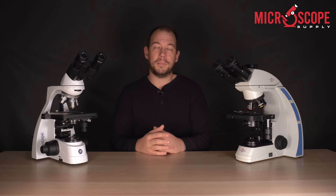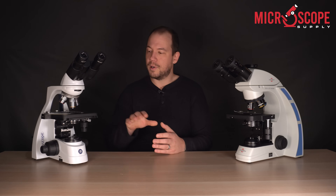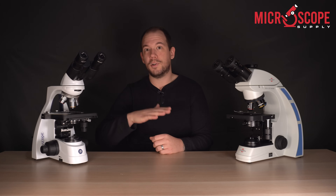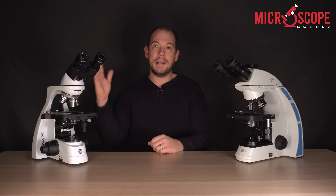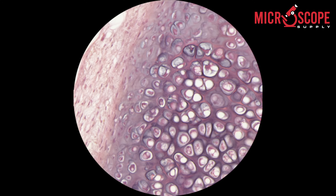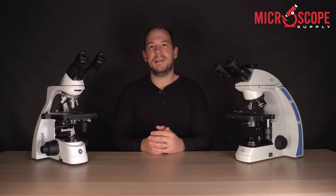With halogen bulbs you do have to replace them every couple thousand hours. There's another thing to notice when purchasing a halogen-illuminated microscope: the color temperature will vary between the lowest and highest intensity. As you increase the intensity on a halogen microscope, you'll notice the color temperature go from a warm yellow up to a cool blue, which can be difficult to manage — especially if you're using a camera to capture images, since you'll constantly have to do a white balance. So I think LED is the way to go.